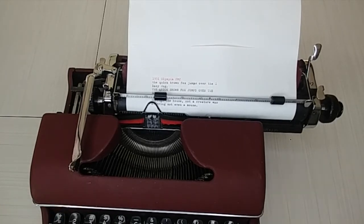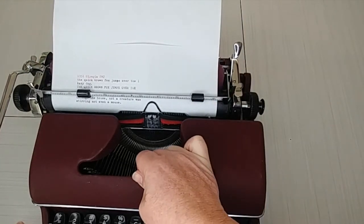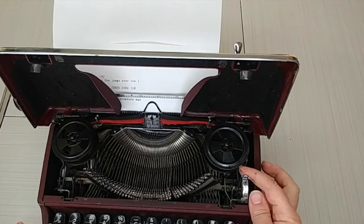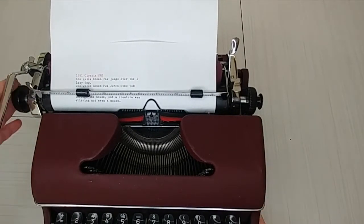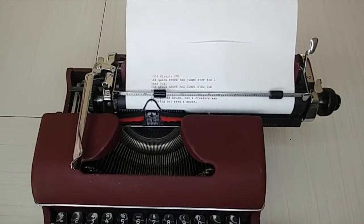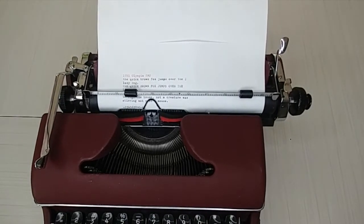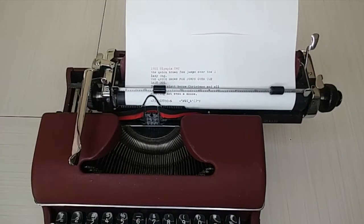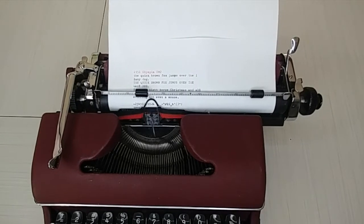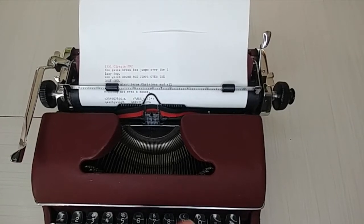This actually typed very well. However, this typewriter likes a heavy hand. Because it likes a heavy hand, I'm going to adjust the touch selector — bring it all the way here and see if that makes a difference, because I was having to press harder than I normally would. Let's go ahead and test all the keys. That touch selector actually did make a little bit of difference — I can feel it. Just put it where it works for you.